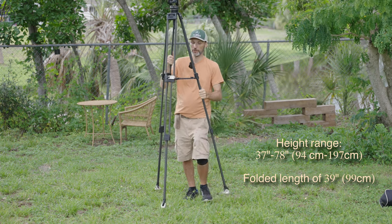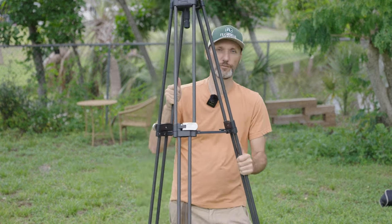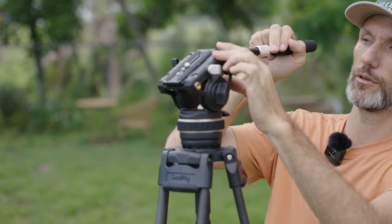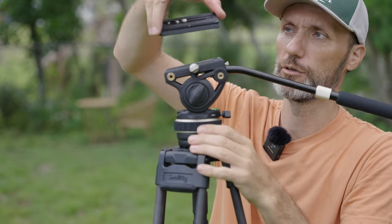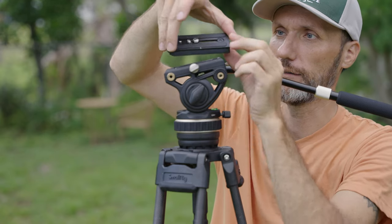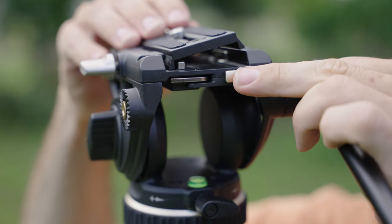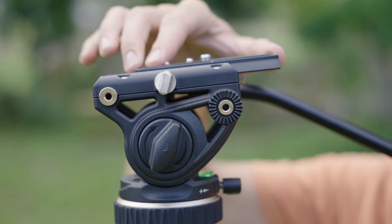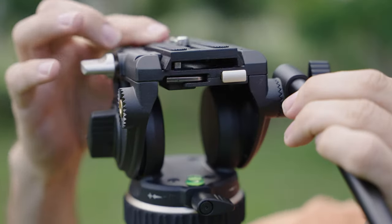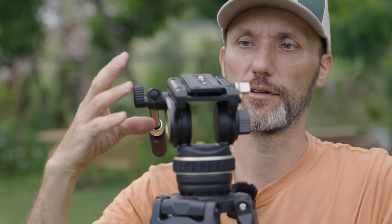Let me come closer and show you some of the details when it comes to the head of this tripod. It can support a decent amount of weight, which I like. I really like this quick release camera attachment on the base plate — it just kind of pops out. To put it back in with the camera, it's fairly easy: you put the camera in at a little angle, press it here, and it locks itself in. It's not going to slide out. Once you find your center of gravity, you just lock the plate.